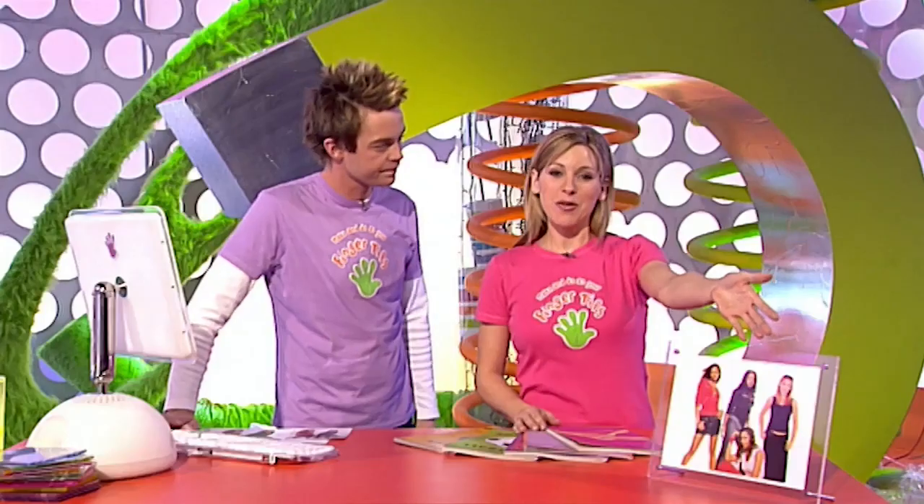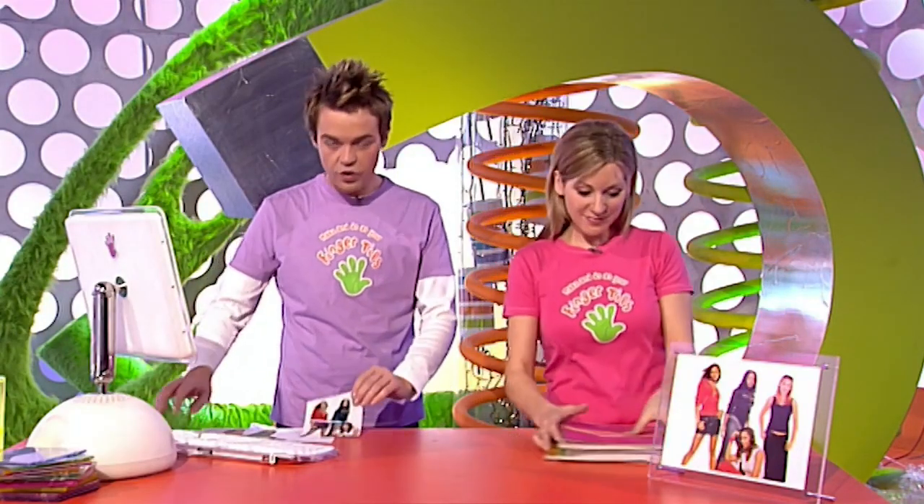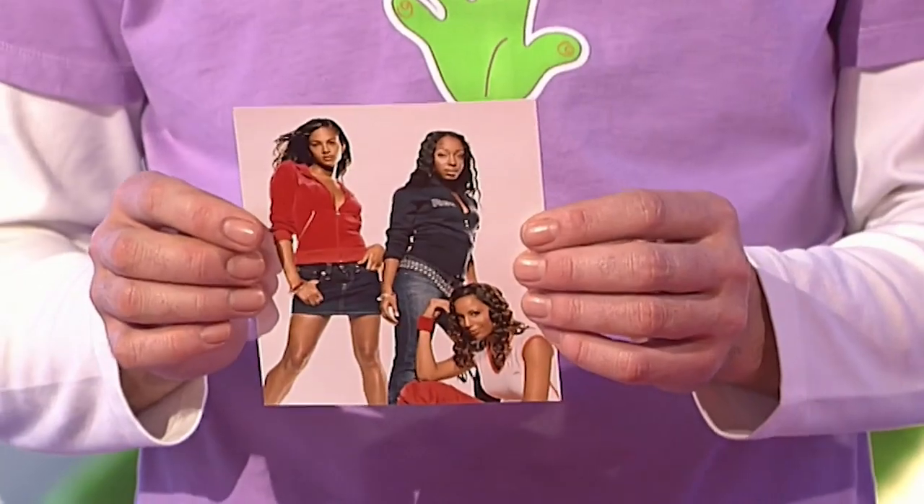First thing you need is a picture — the more amazing and unbelievable the better, because you really want to fool your mates into thinking you were there. A great place to look for a picture is in fashion, football, and music magazines, because they're full of perfect pictures. Once you have your great picture selected, you may need to enlarge it.